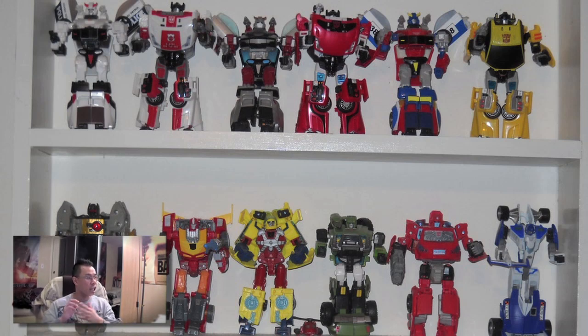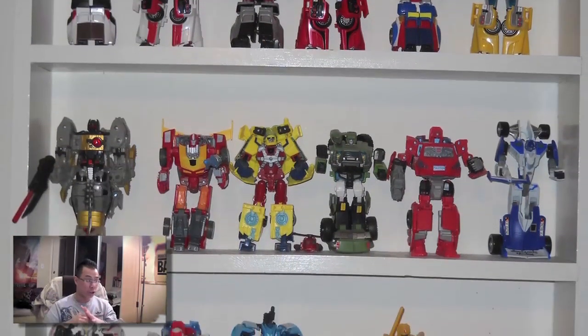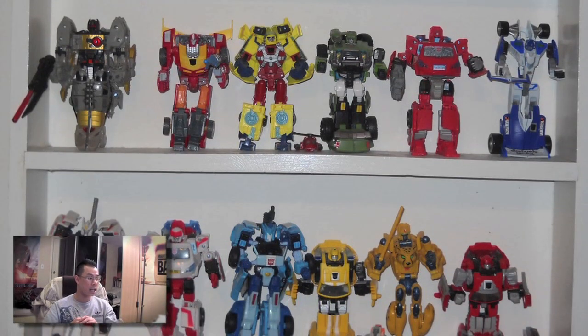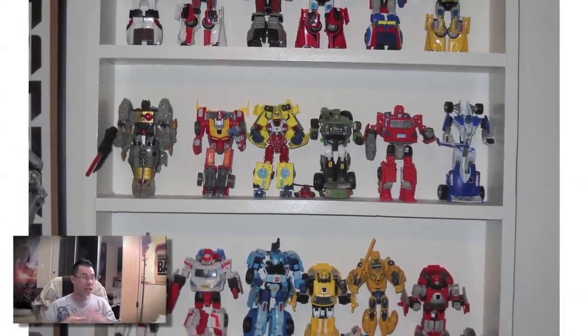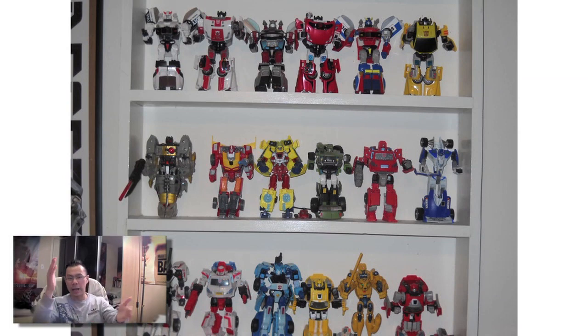Here's a collection photo from Joseph — this looks like the Classics, Henkei, and Generations lines all combined in one. It's definitely a lot of characters from the Classics line. I really like this line because it's kind of like G1 but G1 reborn — they now have all the articulation that the G1 counterparts don't have. The G1 robot toys only moved at about 90-degree angles and were really boxy, so they remade those as the Classics line. I'd love to get them all.